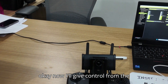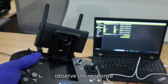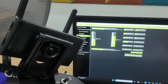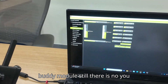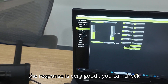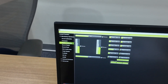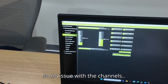Now I will give control from the master transmitter — you can observe the response on the screen. These signals are passing through the buddy module and there is still no latency; the response is very good. You can check all the channels — all channels are working properly, no issue.